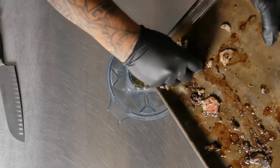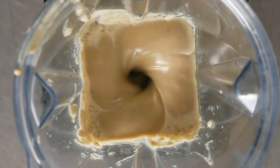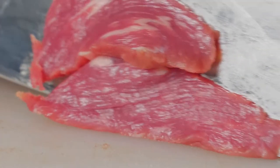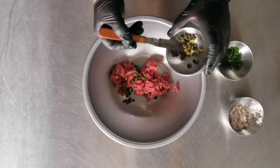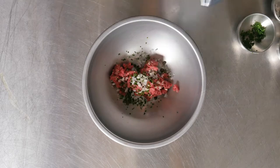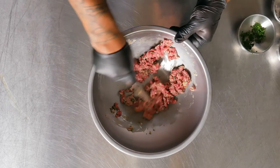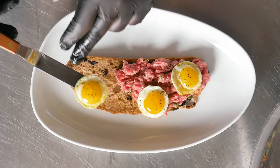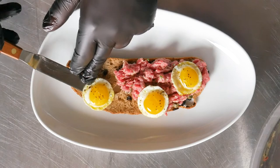The first technique is smoking. I used bone marrow and made it into a vinaigrette. I sliced and minced fresh ribeye and tossed it with the bone marrow vinaigrette. I then plated it on a nice olive loaf toast with some rich quail eggs.